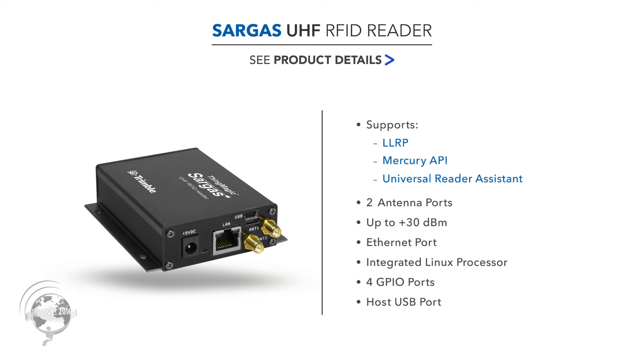It has our micro module inside so that it goes up to 30 dBm. It's a networked reader so it has Ethernet. You can use a power adapter or battery. It has a very powerful Linux processor inside so it can host a pretty significant amount of software right on the reader, so that you don't have to necessarily be connected to a host in order to analyze data. And then we have GPIO, four inputs and four outputs. We have a host USB port and we are going to certify some accessories for that.